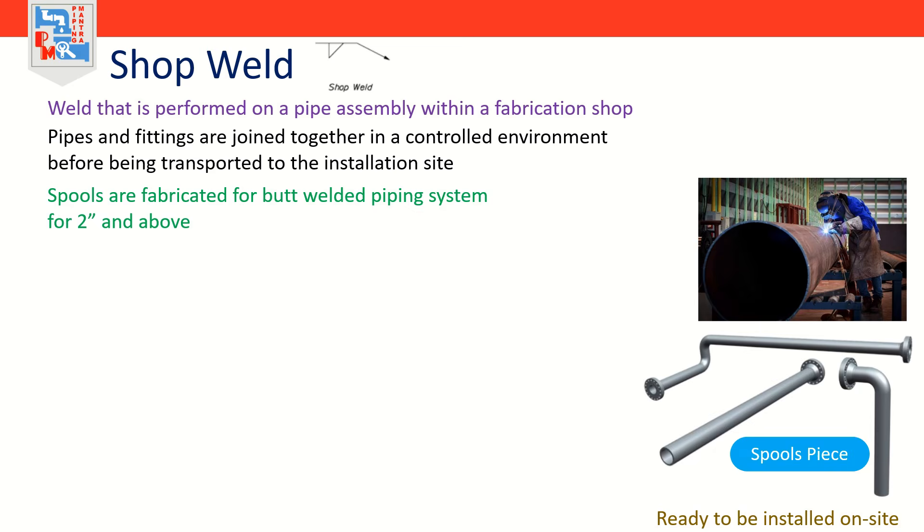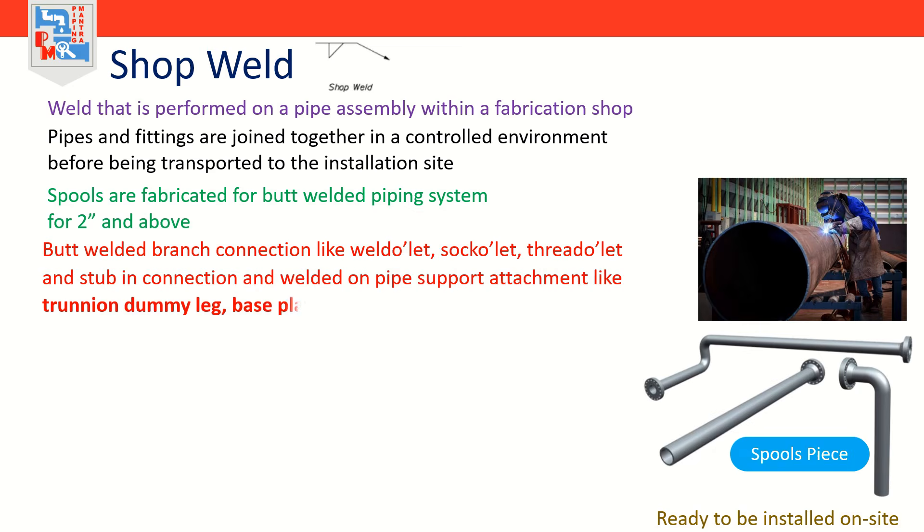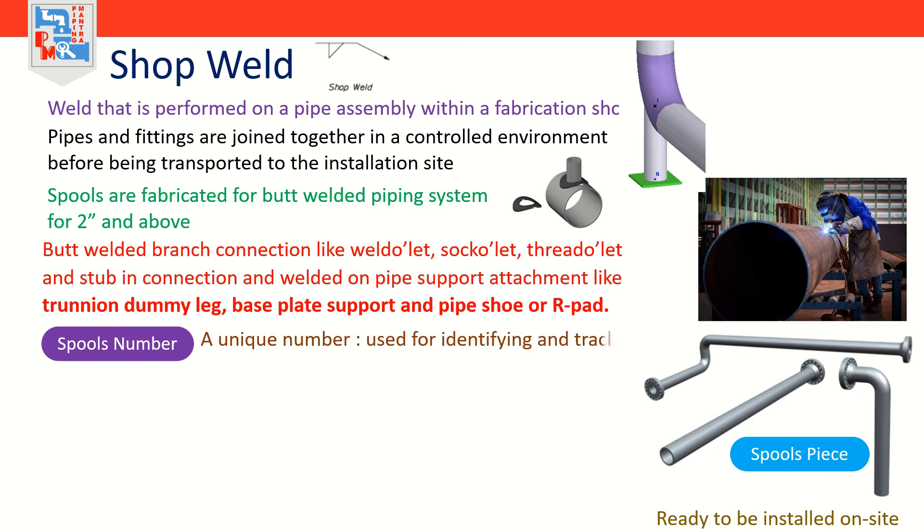Commonly spools are fabricated for butt welded piping systems for NPS 2 inches and above. The components of a spool include butt welded pipe fittings and flanges, welded-on branch connections like weldolet, sockolet, threadolet, and stubborn connection, and welded-on pipe support attachments like trunnion, dummy leg, base plate support, and pipe shoe or reinforcement pad. A spool number is a unique number assigned to a spool piece used for identifying and tracking the spool piece from design to installation.